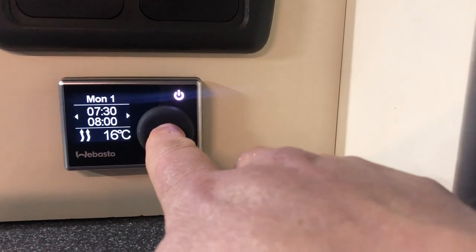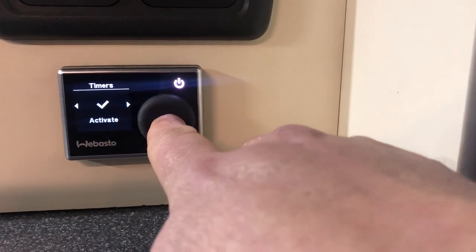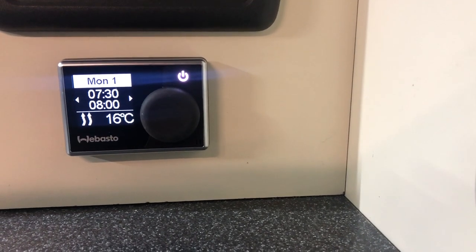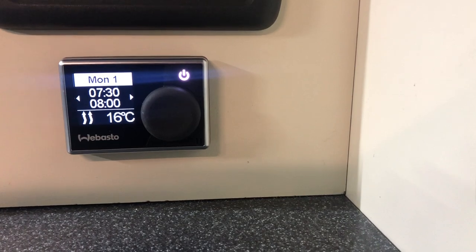If you want that to be activated, press it again — it asks you to activate. Press it again, and you can see now the MON 1 at the top has gone into black writing with a white background. That is now set.